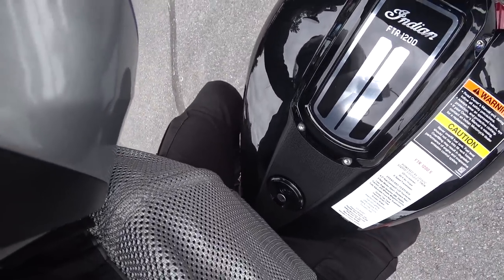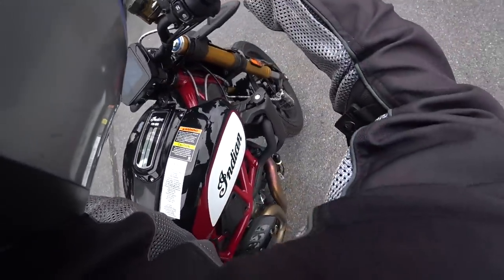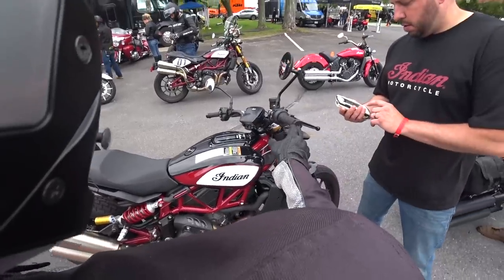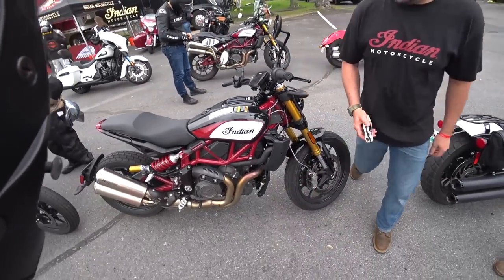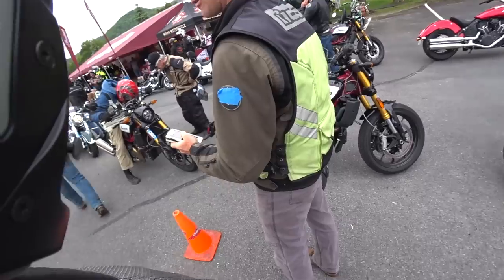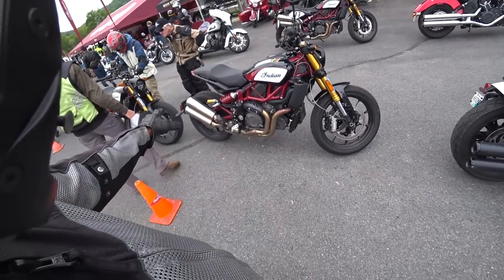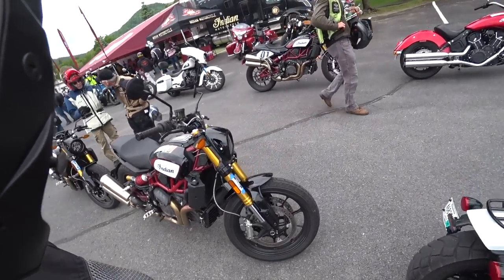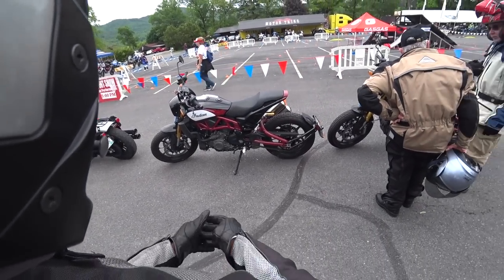Alright, let's give you the walk-around. It's got Akrapovič exhaust on there, you got Brembo brakes. Man, that was a fun ride. On the other side here it's really nice — out on the road you need this, it's a nice ride.